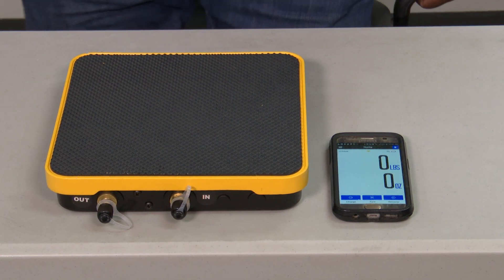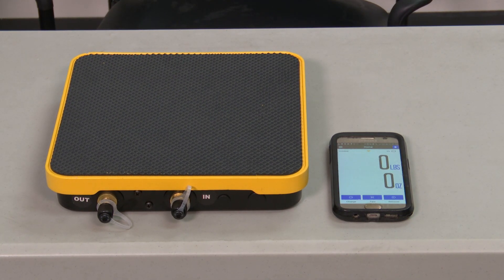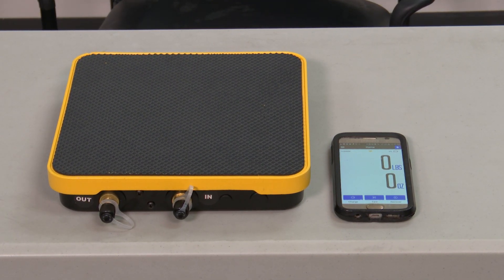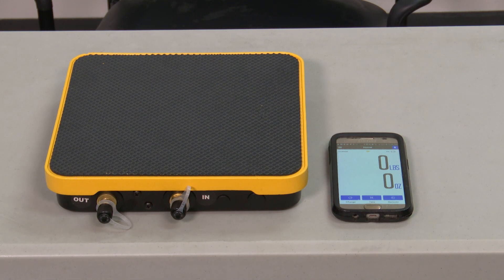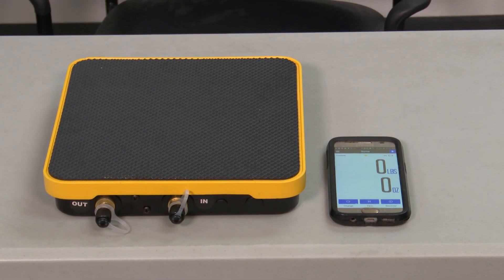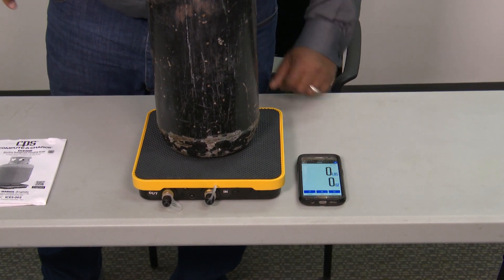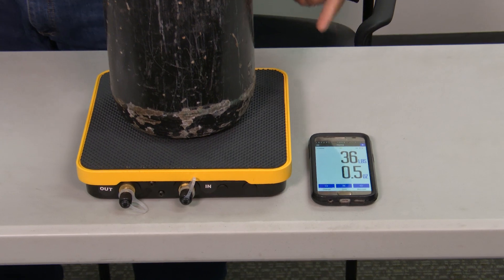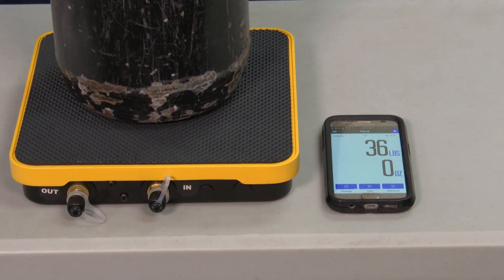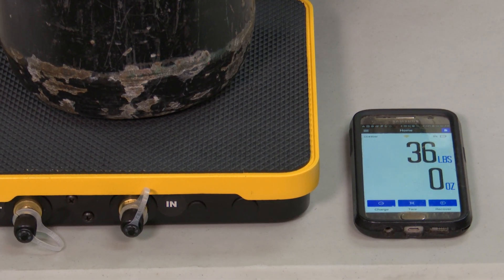At that point you can take whatever you have and weigh it. I just grabbed the nitrogen tank I had sitting here — put that on the scale and it gives us a readout showing how heavy the tank is.